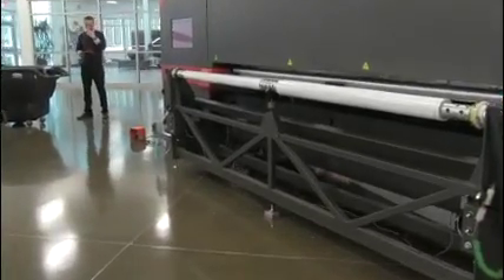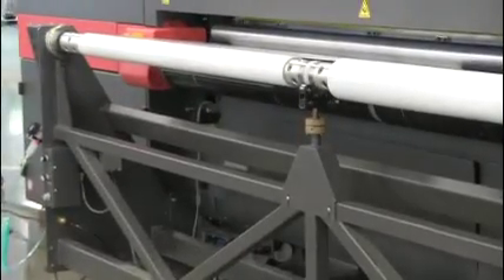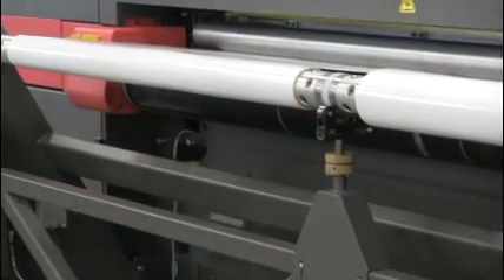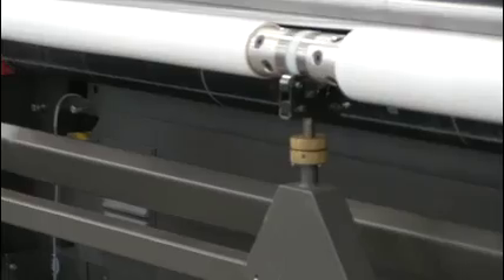Zooming in to the cores, you can see the difference. On the left core we're almost out of material — it's getting to a lower edge — and we're still about halfway through a roll on the right. This demonstrates the split shaft handling two rolls at very different diameters.